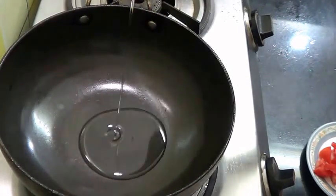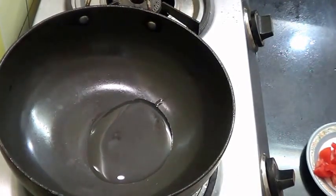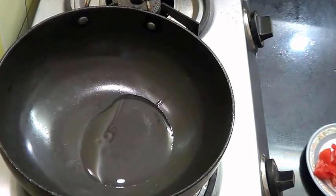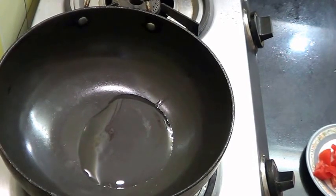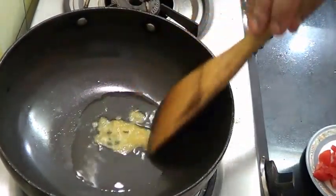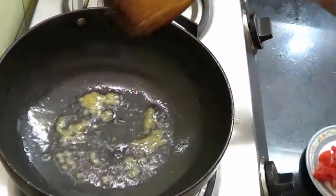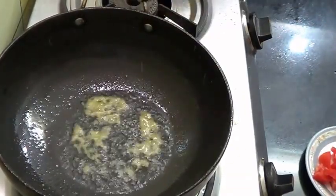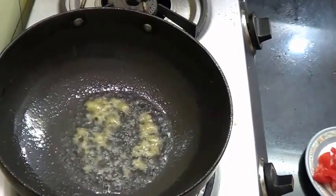So here I am going to heat about 2 teaspoons of oil. To this, add 1 teaspoon of ginger garlic paste, just for a few seconds. And add the green seeds.